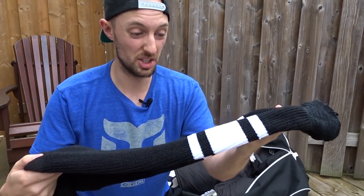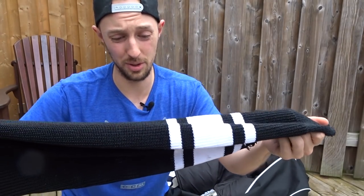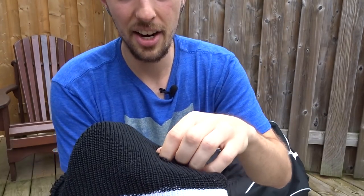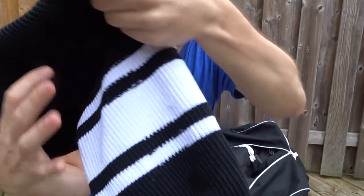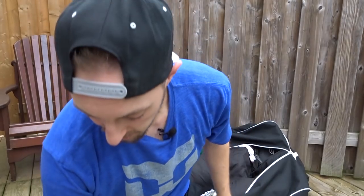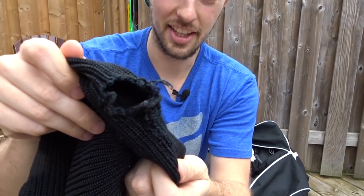These are pretty much just your basic wool, almost cotton — I don't really know what they're made of. They tear really easily, almost immediately. I've got rips in this one here and here. And then my other sock, I've got a big tear right at the thigh area. It's not really a good look.